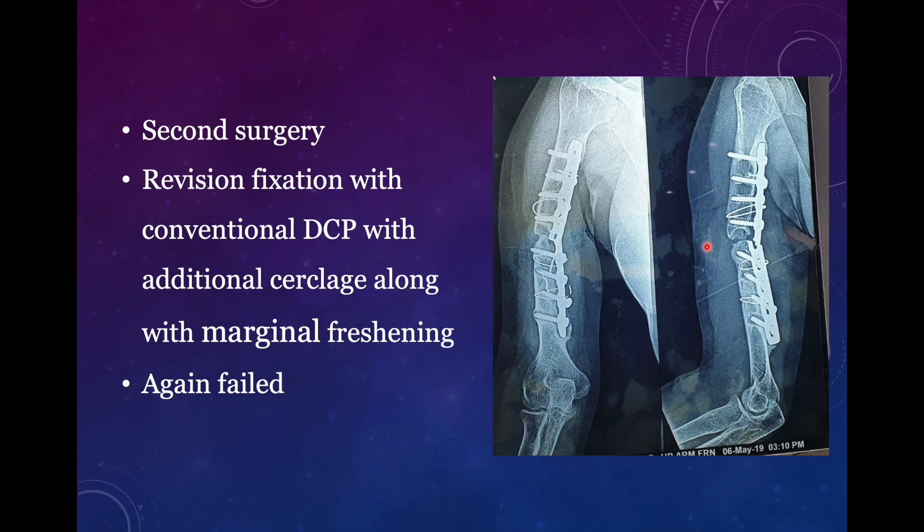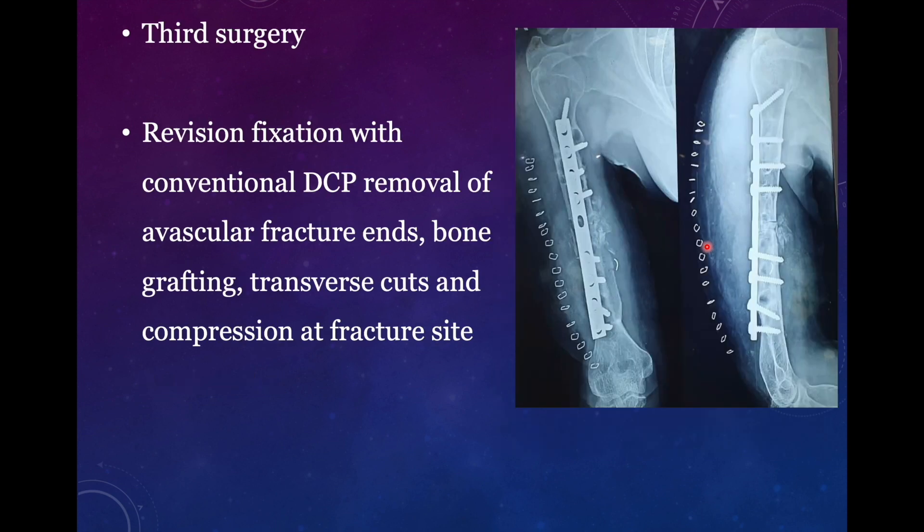You have to go for fixation with adequate compression at the fracture site whenever you are addressing revision surgery. Now the third surgery was done. The surgeon gained a good amount of compression — you see the fracture is only marginally visible, otherwise there is good compression at the fracture site. The surgeon used the posterior aspect for plating. The first surgery was done on the lateral aspect, the second plate was placed on the medial aspect, and now the surgeon used a different side — the posterior aspect.